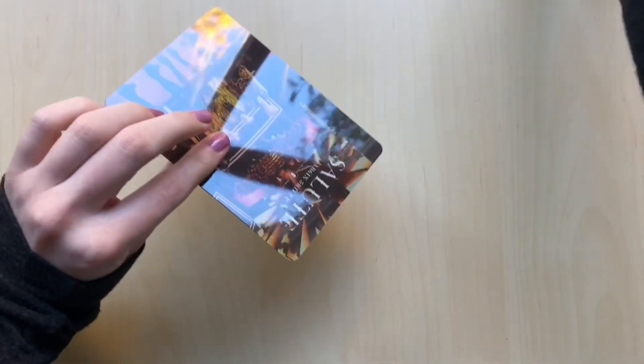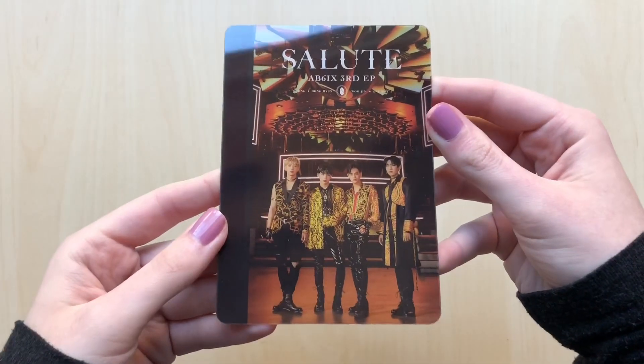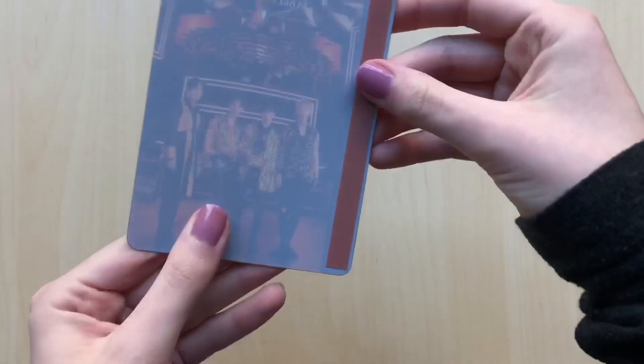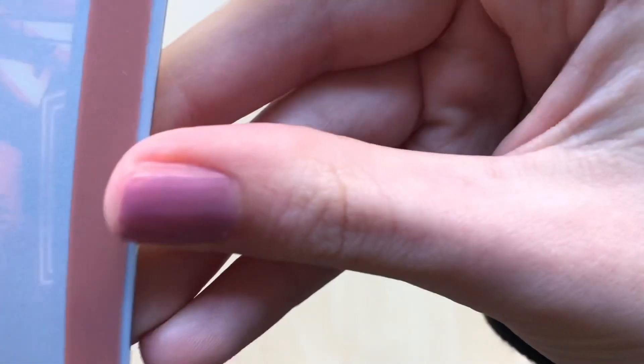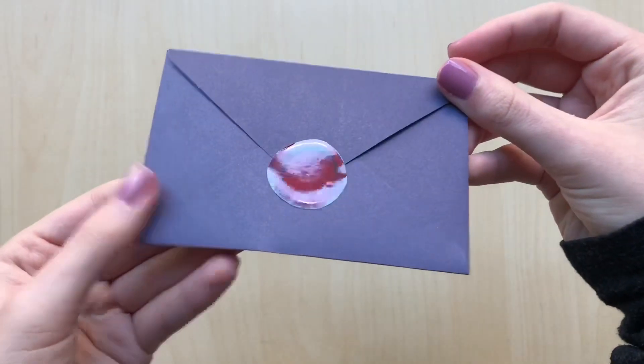So we have that and then we have all of this here. We have this right here — ooh, what is this? What is this? Oh, you're supposed to take this off and stick it somewhere? I have not looked into that, I have no idea what this is. And then we also have this right here, whatever this may be. Very cool.